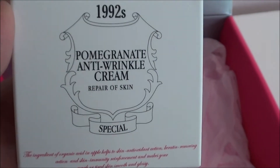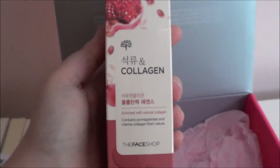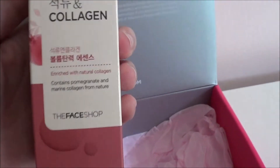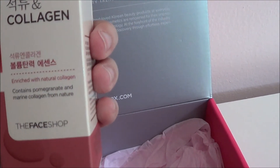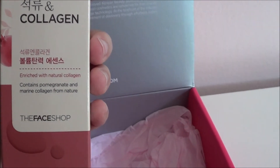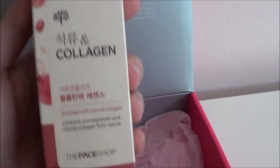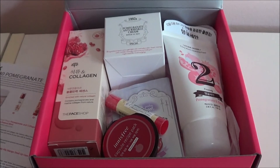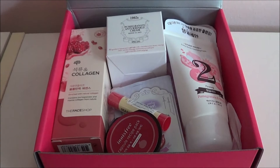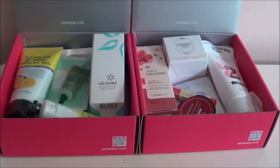It is just a face cream. The last thing here is by The Face Shop — it is a pomegranate and collagen lifting essence. And that is everything from the Mimi Box Super Box number 40 Pomegranate.